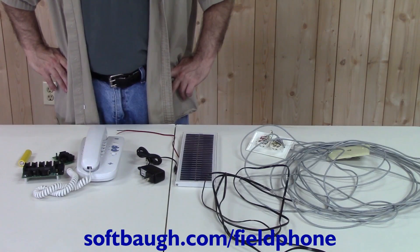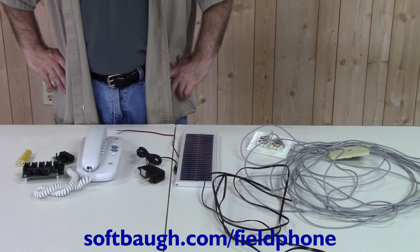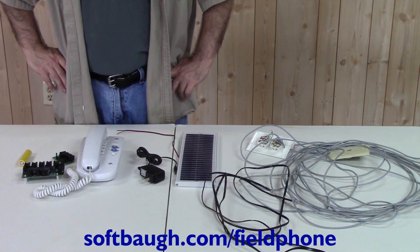The Field Phone prototype system is designed to allow communication using normal telephones between buildings where telephone service might not be available. It is currently in prototype, and we are working on reducing the manufacturing cost so that it can be sold more cheaply.